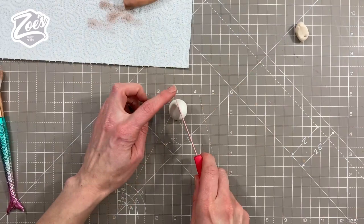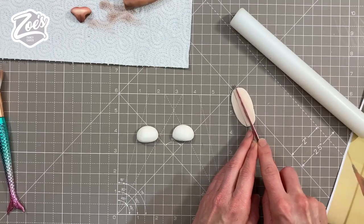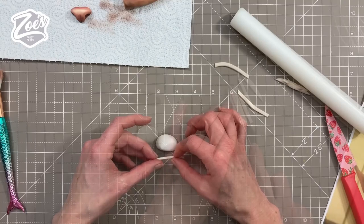For the eyes, I'm taking a ball of white fondant and cutting it in half. I'm using the same skin tone color we used on the nose and ears — you can't really tell on camera but it's a slightly different color — and cutting some thin strips to put around the eyes. I actually made these eyes a little bit too big for what really fit into my cake.